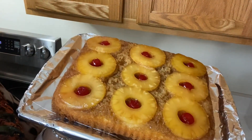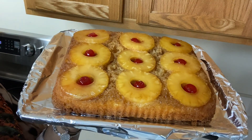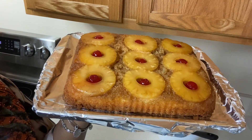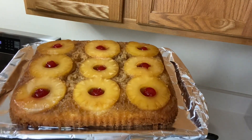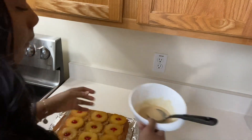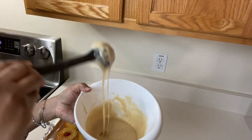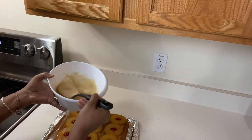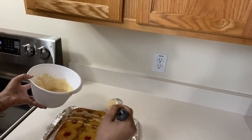So this is our cake — perfect. We cooked it about 35 minutes and it wasn't where I wanted it to be, so we went another 10 minutes — a total of about 45 minutes. What we're going to do now is put on our brown butter glaze. We're just going to pour it right over the top, back and forth.